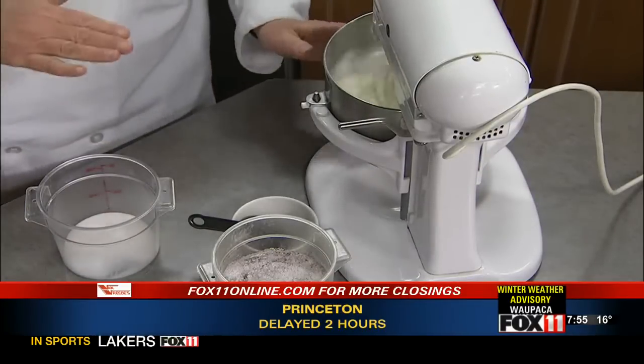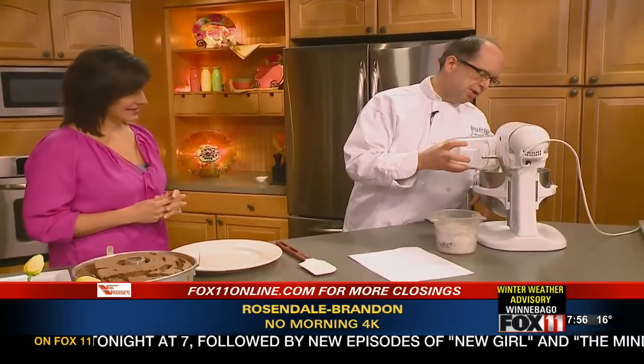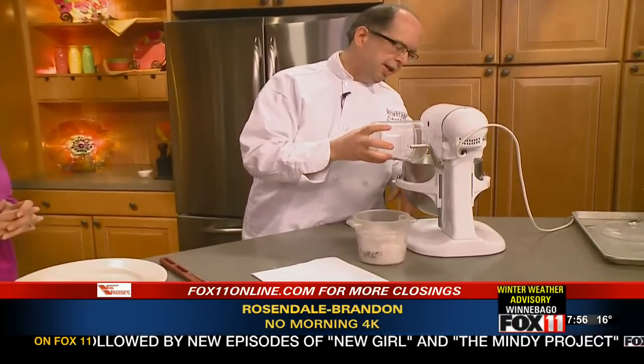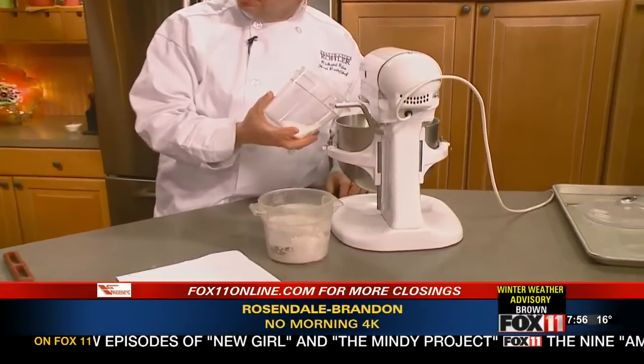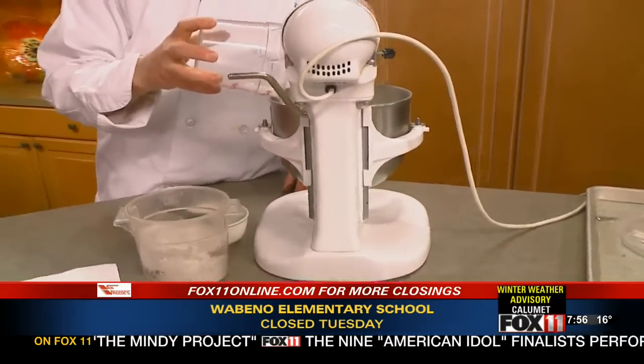There is a little trick: we started out on medium speed and then we're upping the speed a little bit — that makes a more stable egg white. Then as this goes, we're going to add the sugar a little bit by a little bit. The reason being, this allows the sugar to dissolve and to strengthen those egg whites.